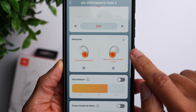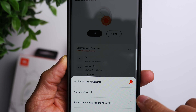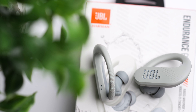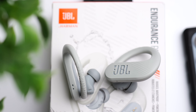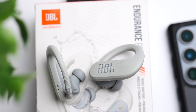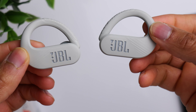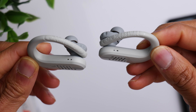Speaking of the touch controls, you do have to pick and choose which controls you want. They have added ambient mode to these, which is something the Endurance Peak 2 didn't have. So between your ambient controls, playback controls, and volume controls, you have to pick and choose which sets you want for each earbud, and you can do that within the JBL Headphones app. The earbuds run Bluetooth 5.2 and support Google Fast Pair, giving you a seamless pairing process on Android. You also have single usage mode, so you can use just one earbud while the other is in the case.